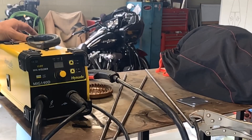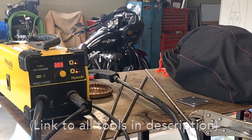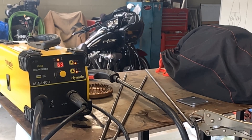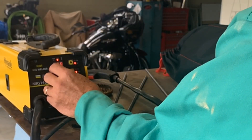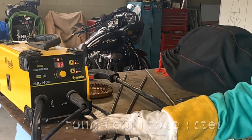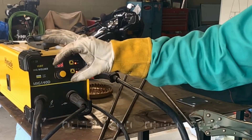We're going to turn the welder on. It's made by Hynade, 110 and 220 volt — it's a small MIG welder. I got it set at 68 amps for 5/16th round rod. If it proves to be not quite enough, we'll turn it up a little.